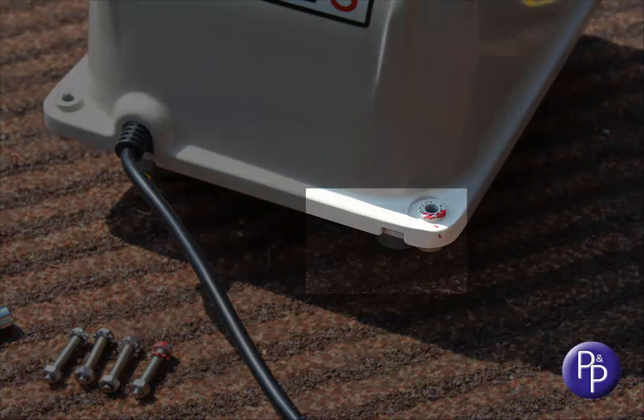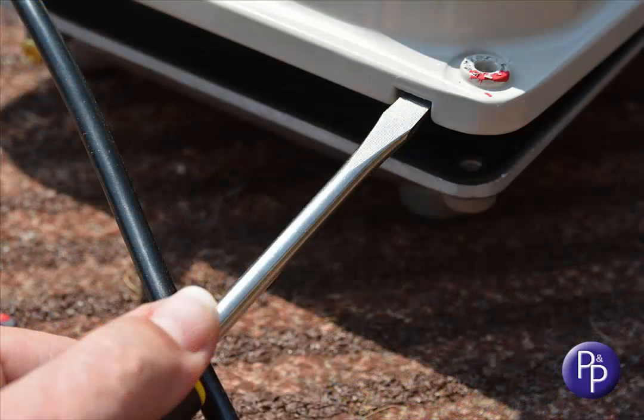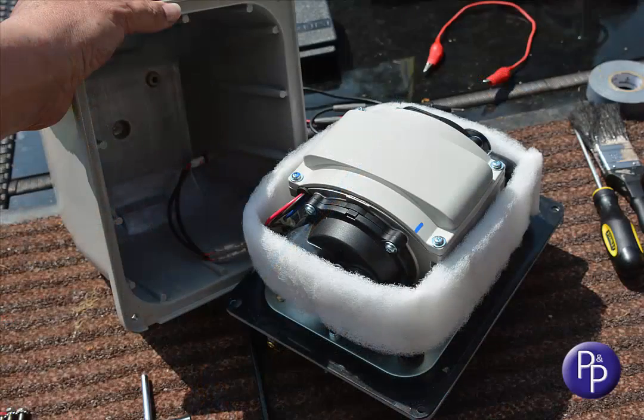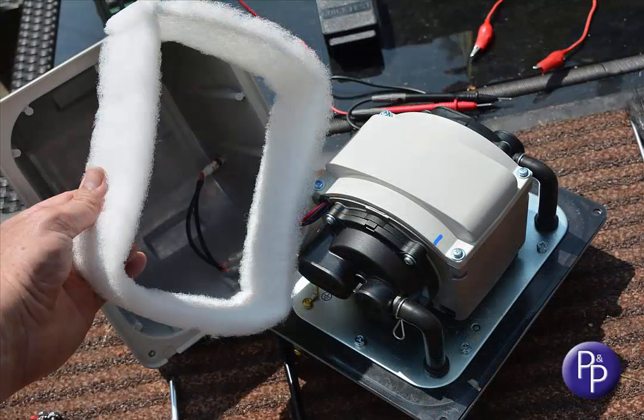There is a slot in one corner of the casing specifically designed to enable you to insert a flat-bladed screwdriver to help break that seal and allow you to open up the pump. Be slow and gentle lifting the top casing away from the base, as there are often some cables connecting the two parts for the service light. Lift off the acoustic wrap and place to one side for reinstallation later.